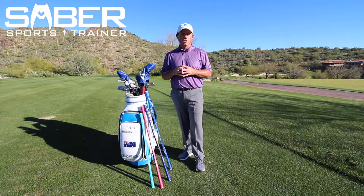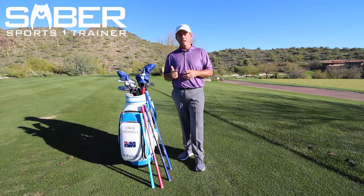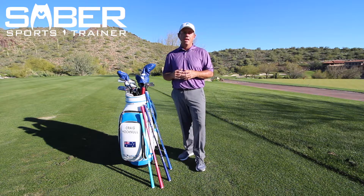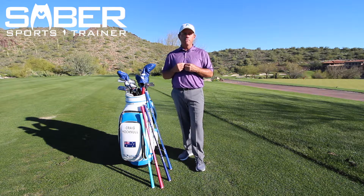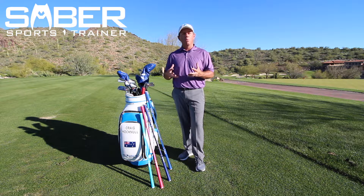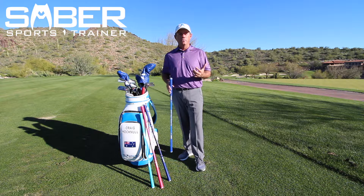Within this video series, we have 32 drills broken out into four different categories: strength, speed, timing, and technique. In each one of those categories there are eight videos — some of my favorites — really good ways for you to plug in and start using your Sabre, so you're not wondering, now that I have this fantastic training tool, what do I do with it?